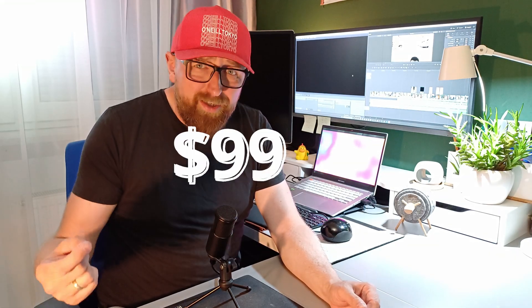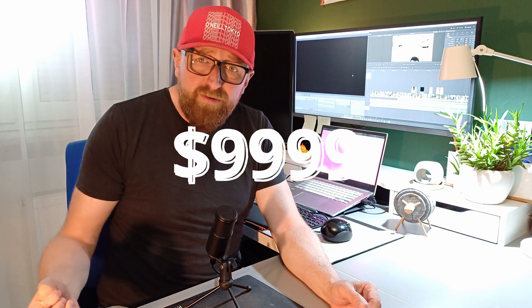What's up good ride lovers! Did you ever think about how much money you spent to modify your own motorcycle?